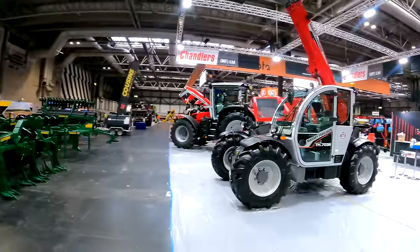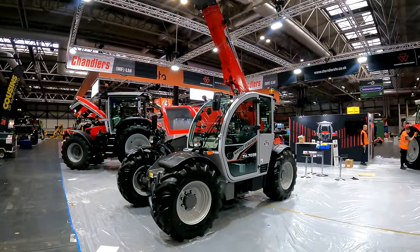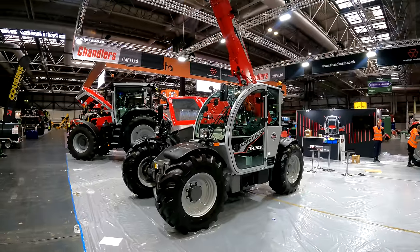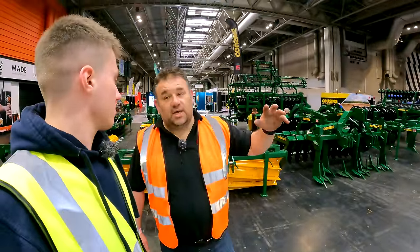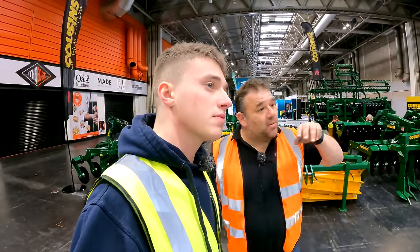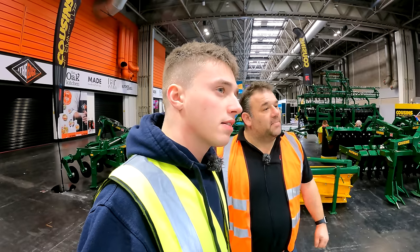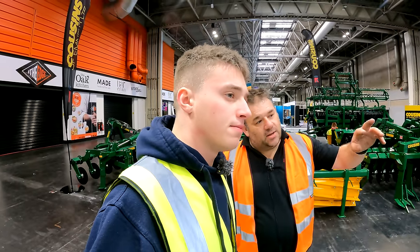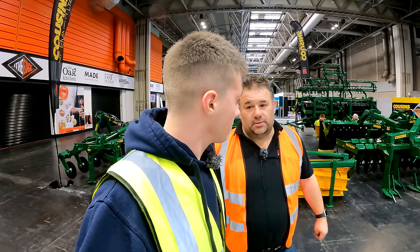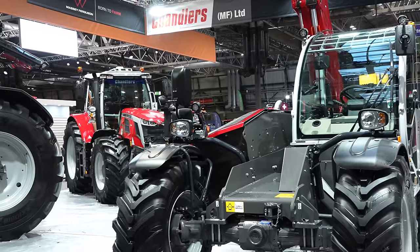They've got the Massey Ferguson TH7038 telehandler on the stand. Like the tractors, they do different spec levels: essential, efficient, and exclusive. This one is the efficient spec — it's got lots of nice features but not quite all available options. It's 7 metre, 3.8 tonne — a good farm spec machine.